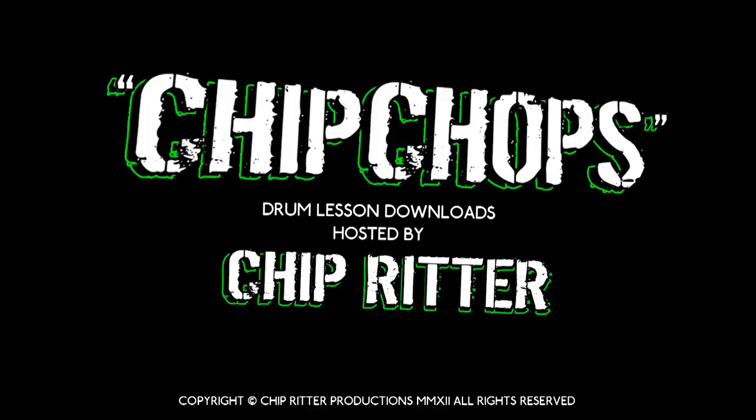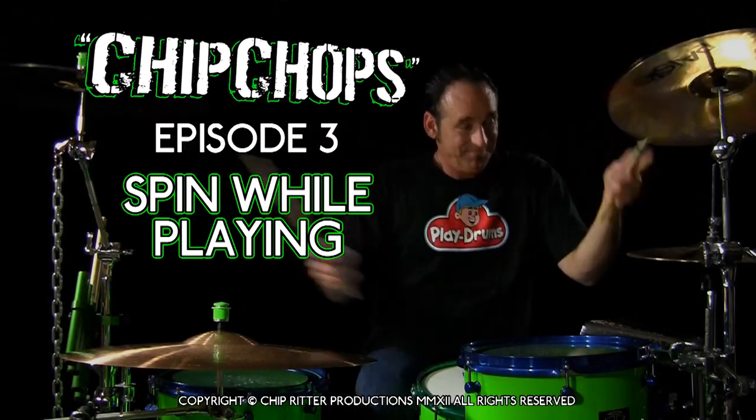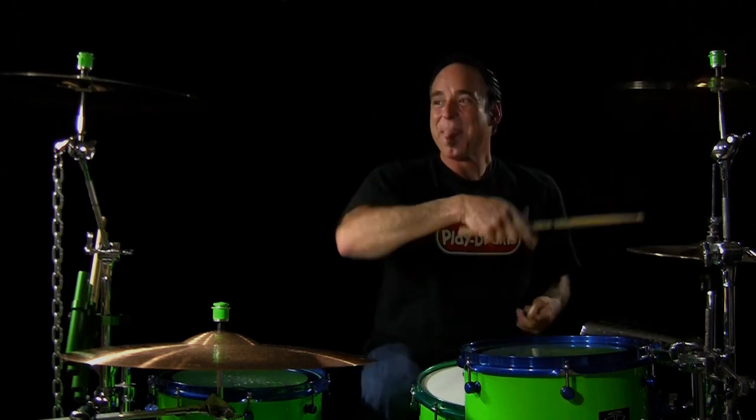In this lesson I'd like to talk about how to spin a drumstick in time while playing a beat. Use your second finger like a pivot, but hold the drumstick between the first two fingers to make it look like it's going around. I think I saw like 800 million YouTube videos on how to spin the stick, but this lesson is less about how to spin your stick and more about how to spin your stick while you're playing a beat in time.